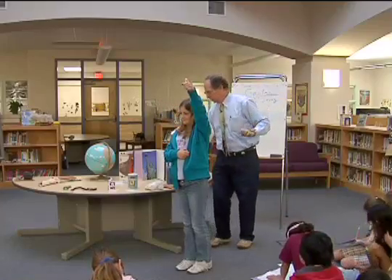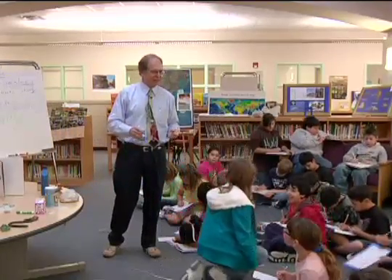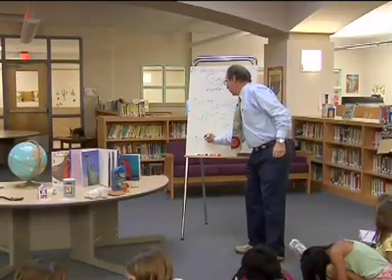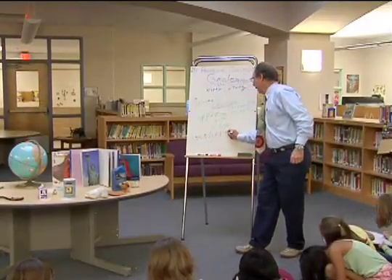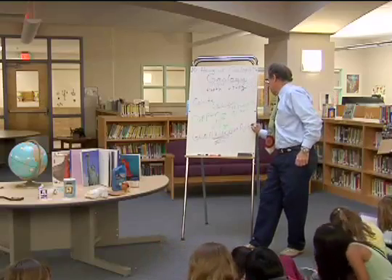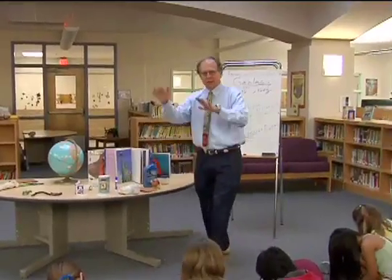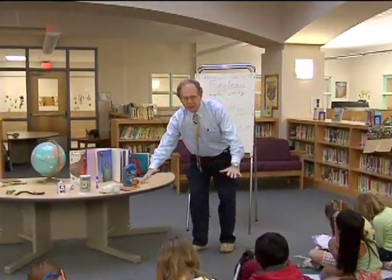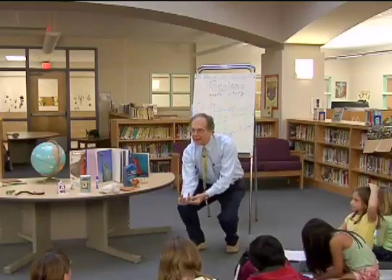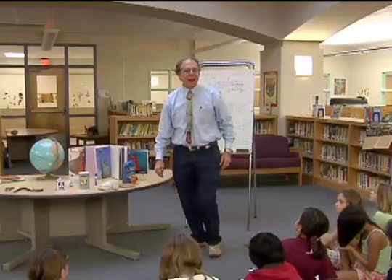Did you get that? Get your notes out because you've got to write this down. Gold — never — ever — rusts. It will never, ever, ever rust. In 10,000 years or 100,000 years, when the Statue of Liberty turns into a pile of dust, the gold torch will be perfect, like it was ever made. Gold never, ever rusts. Did you write that down?